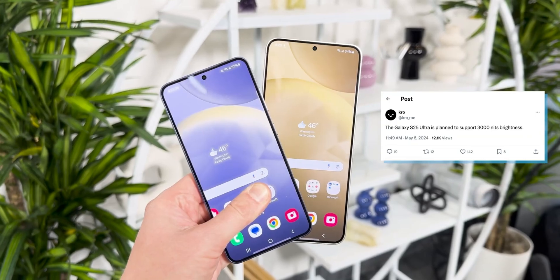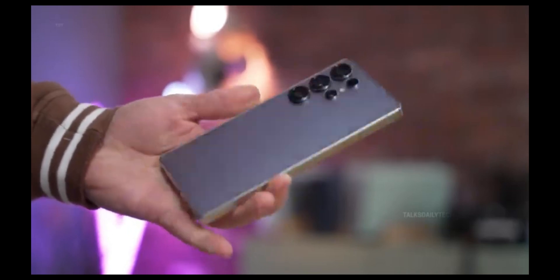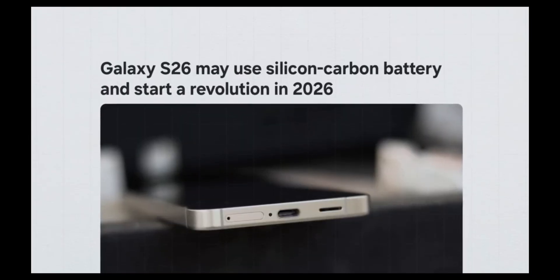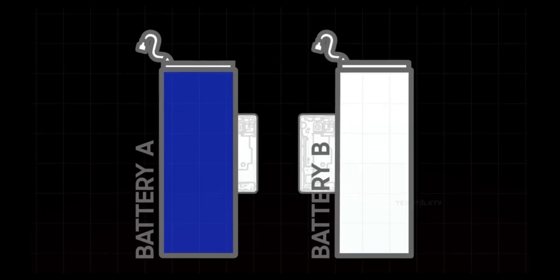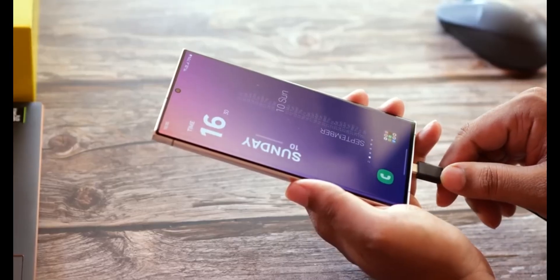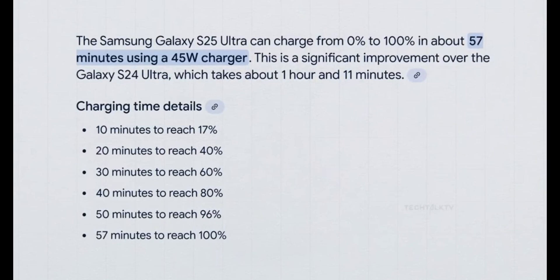Beginning with the Galaxy S26 series, the drive toward thinner phones isn't just a design obsession — it's a response to growing competition. Chinese smartphone makers have been making headlines by adopting cutting-edge solutions like SiC (silicon carbon) batteries, which allow for slimmer builds without compromising on performance or battery life. As a result, many users and critics have been putting pressure on Samsung, claiming that its phones are falling behind in the race for elegance and minimalism. With this latest move, Samsung is clearly signaling that it's serious about joining that race.